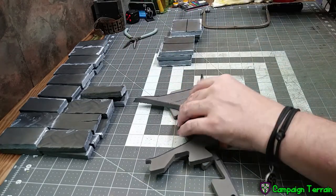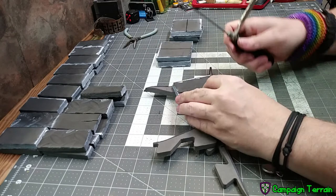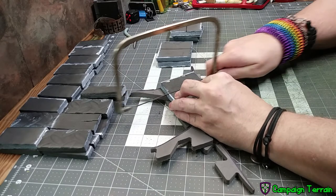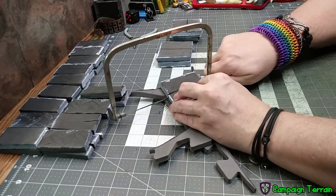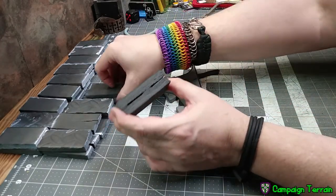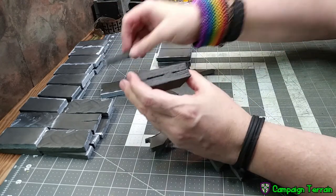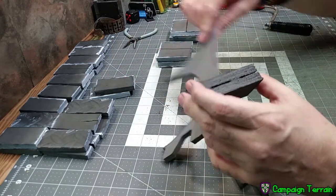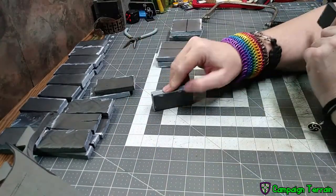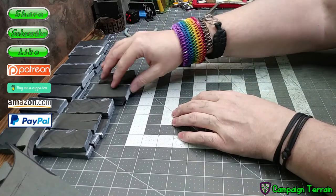Now trying the coping saw with a hardwood-cutting blade — fairly jagged teeth but no wave to the blade, so this should be a smoother cut. Turns out I was wrong: it's almost identical to the hacksaw — nice smooth lines going along the cut, but still jagged with bits torn out. So the saw is great for what it does, but if you want a pristine smooth cut, the saw is not for you.